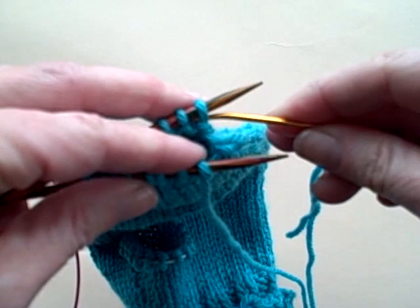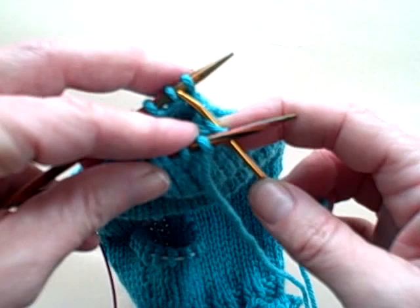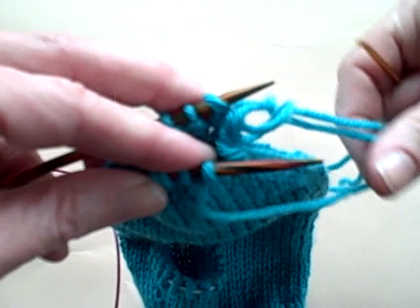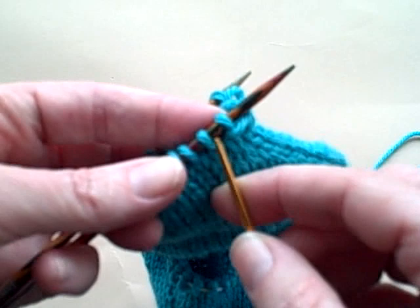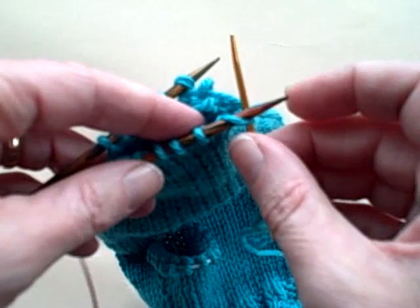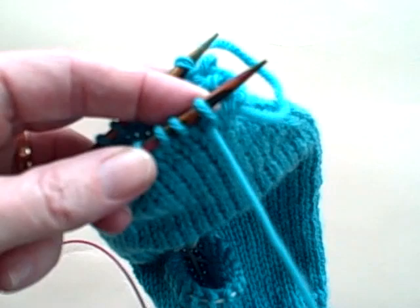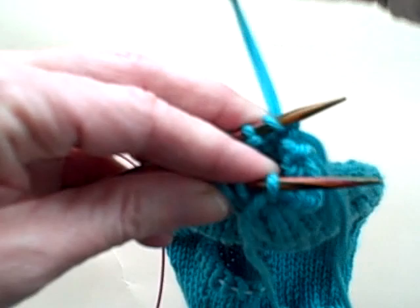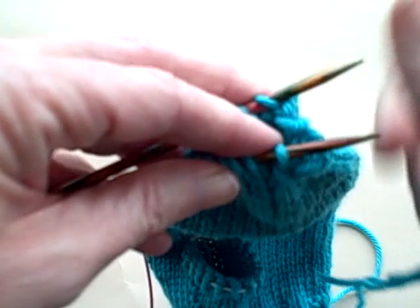I go under my needle tip, and in the back I purl off — so I slip the stitch as if to purl, slip it off the needle tip — and I knit on, which means that stitch stays on the needle tip even though I am slipping through as if to knit. I pull my yarn very, very loose. So knit off in the front, then purl through — that stitch stays on — and in the back I go purl through, purl off, and knit through. So the rhyme is: knit off, purl through, purl off, knit through.